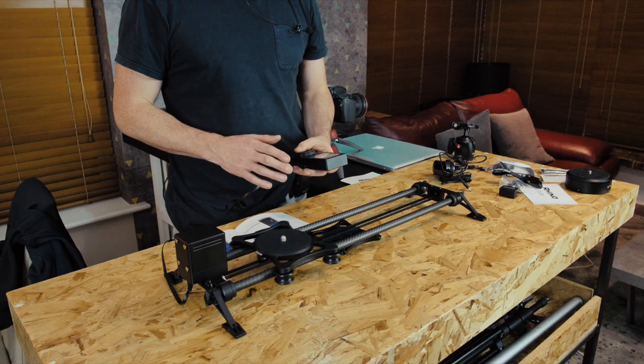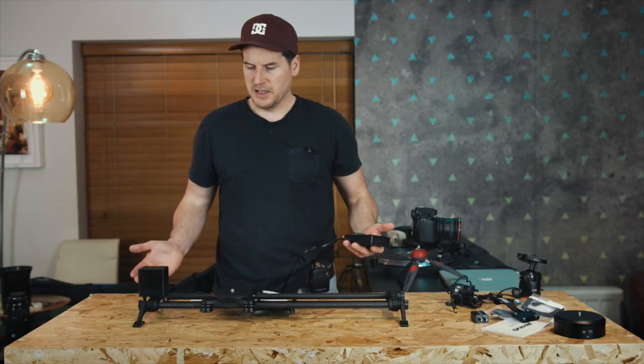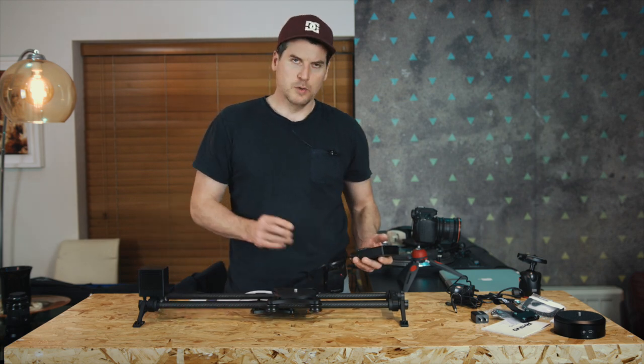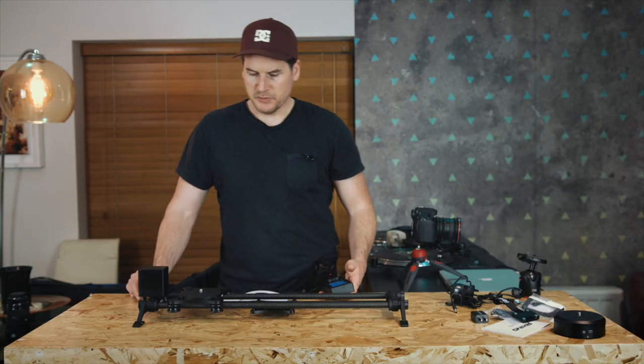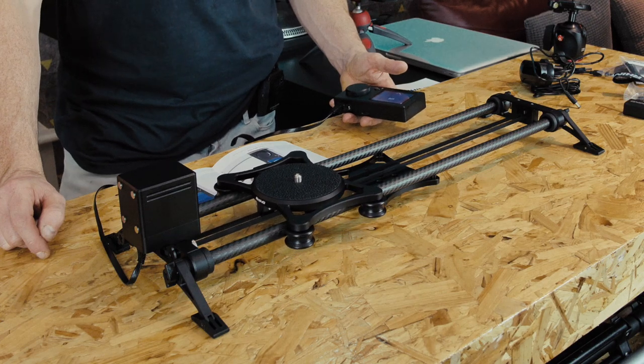Now I have it set up — great control, look at that! It just stops itself. It has this nice slow movement — you have great control over the speed. You can just do nice slow movements. Awesome.